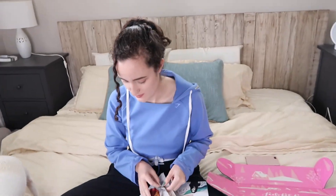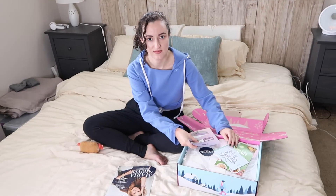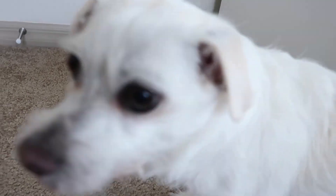So that concludes my FabFitFun unboxing. I hope you guys enjoy it. Please like this video if you enjoyed it and found it informational — I always genuinely appreciate it. Comment down below if you've tried FabFitFun before and let me know your thoughts and experience. Also let me know if you'd like to see me do more FabFitFun unboxings in the future. If you haven't already, I would love for you to subscribe — all you have to do is click my face right here and you can watch some of my other unboxings.